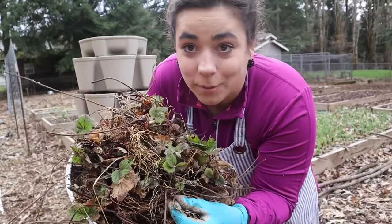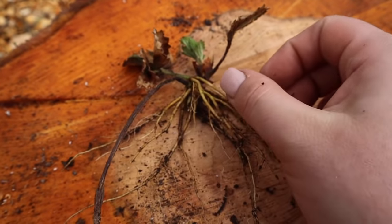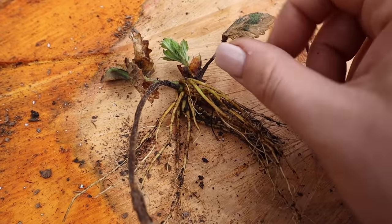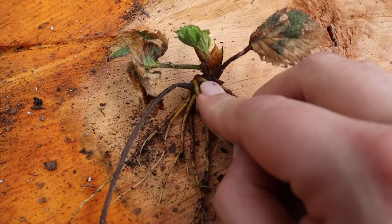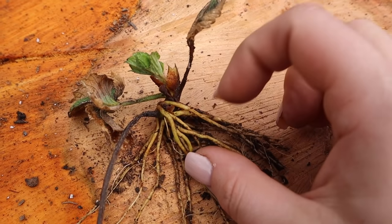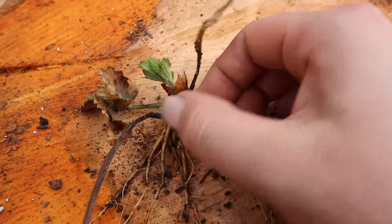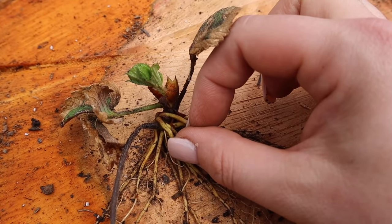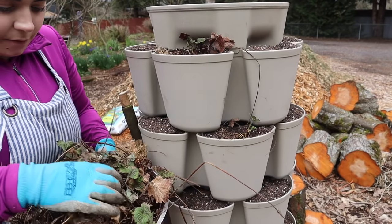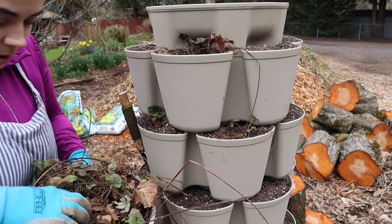Now we're going to take our strawberry plants and plant them. Here is one of our little baby strawberry plants — this is where it grew from its mama plant. These are the roots and this is the new growth where the plant is going to start growing from. You don't want to plant the crown of the strawberry plant, which is where the new plant and the roots meet. You want to make sure you just put the roots in the soil — some of these only had a small amount of roots in the soil and they were doing just fine. You're going to do more damage if you bury them too deep than too shallow.